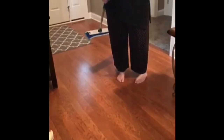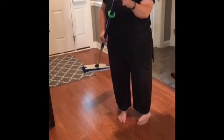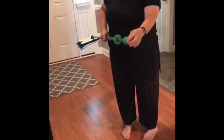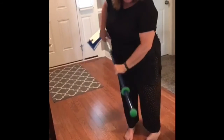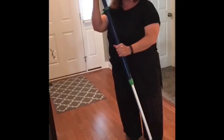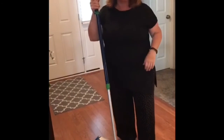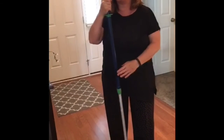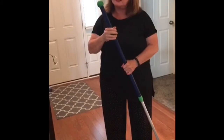Another versatile feature of this mop is this green ball on the end. If you've got a skid mark, maybe from some kind of hard shoes, you just rub the mop ball on the spot and it will go away. I will also be posting a video where one of our consultants compared many mop systems.